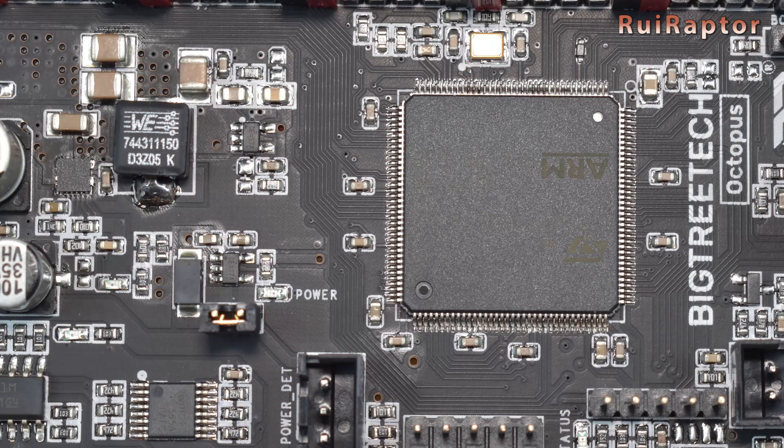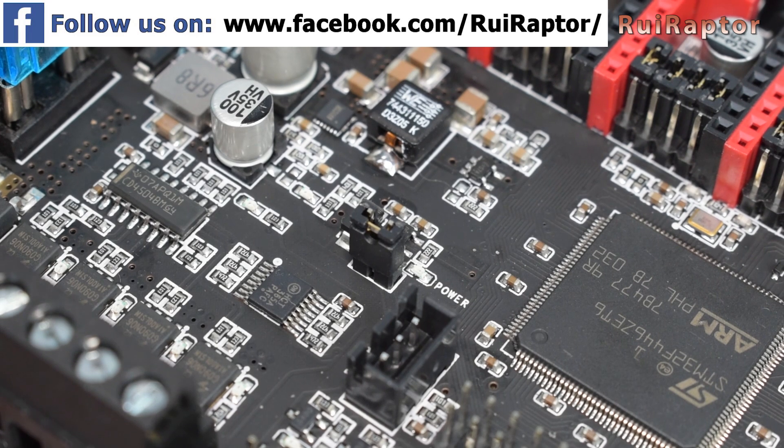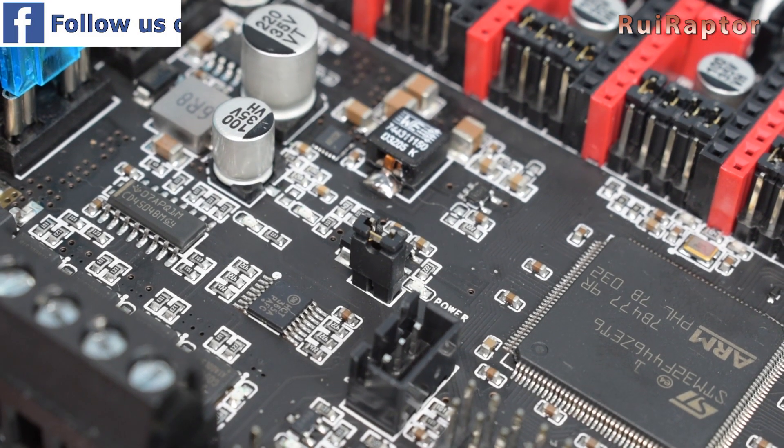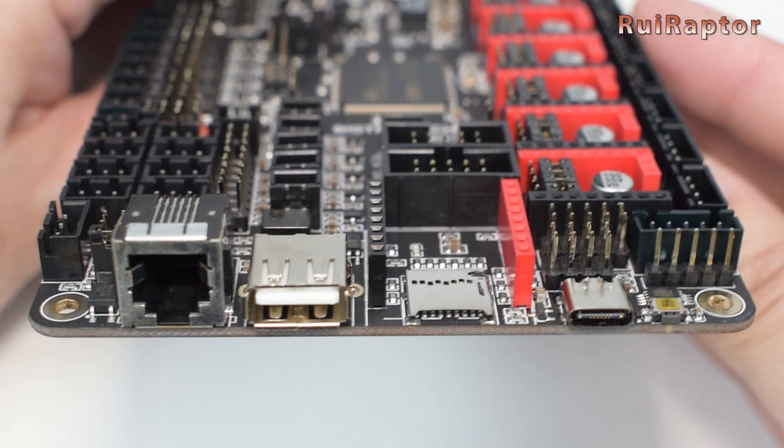On the board and next to the microcontroller, there is a small jumper used to select the board's power source between the main power connector and the USB Type-C connector. With the jumper installed, the power from the USB is enabled. At the top side, on this Ethernet-style connector, we have a CAN bus port that can be used to connect expansion boards. Next is the USB connector, the memory card slot, the USB Type-C connector used for serial emulation, and a reset button.